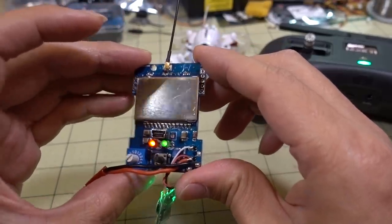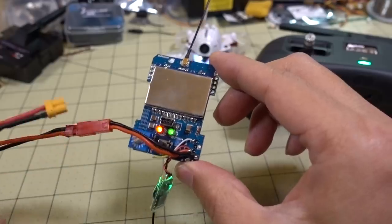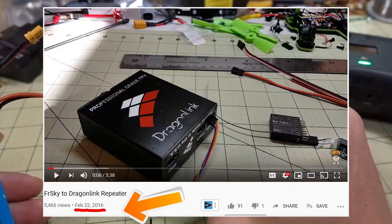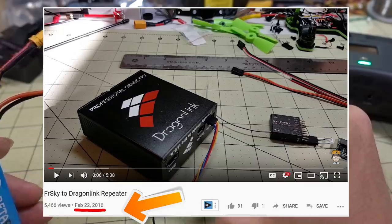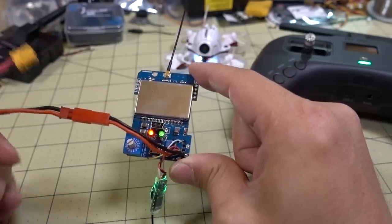This is not a new idea — in fact I actually did something like this four years ago. I'll put a link to that video; it's from February 22nd, 2016. I took a Dragon Link and used a repeater to FrySky — I used my Taranis and used that FrySky receiver to repeat to a Dragon Link transmitter via PPM. This is the same idea.